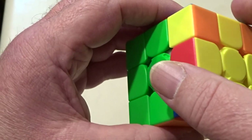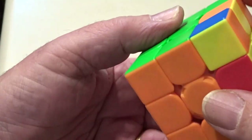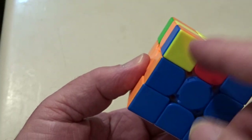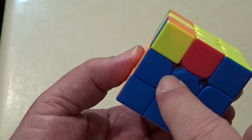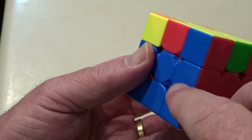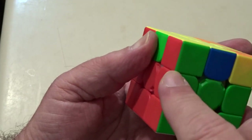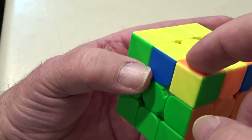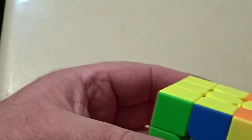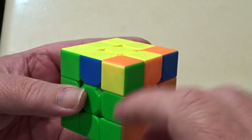Next I want to get the yellow corners in the right places. That blue-orange-yellow corner — yellow is going to go up, so that goes between blue and orange, and that's in the right place. That one is between blue and red — also in the right place. It's turned out really lucky because that's in the right place, and therefore this must be in the right place too — orange and green is between orange and green. So I've got all four corners in the right place.